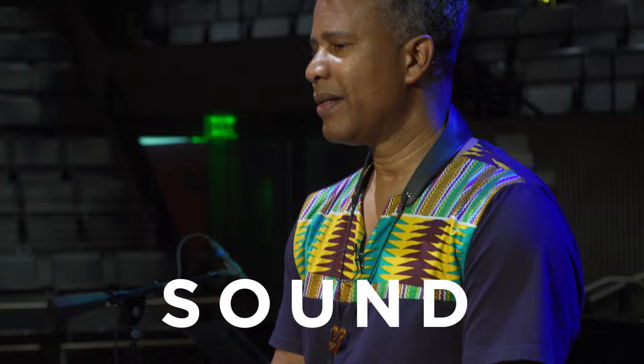Hi, my name is David Sanchez. I'm a saxophone player and composer for the SF Jazz Collective. Today I would like to talk about the importance of sound and do a breakdown of my process as a saxophone player.